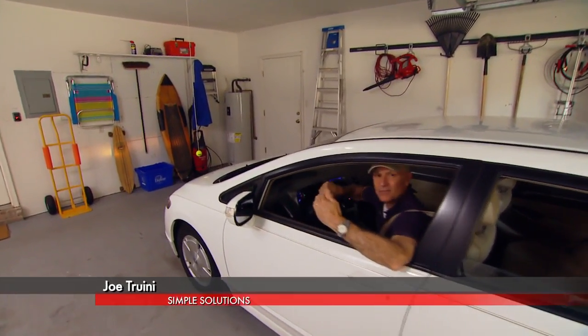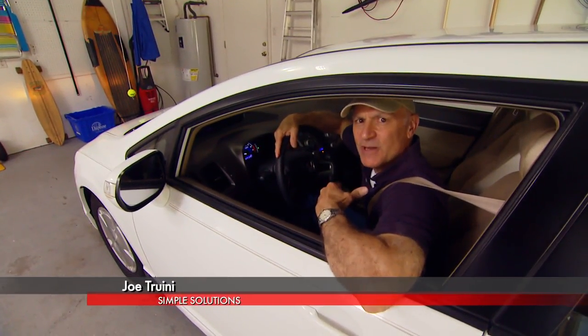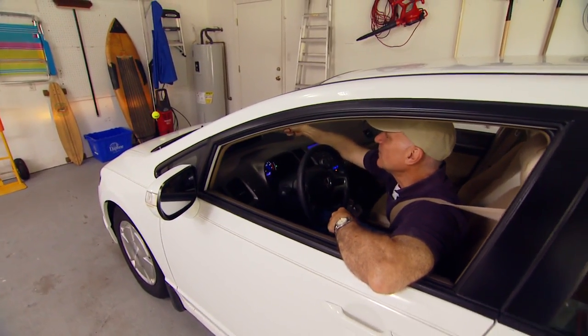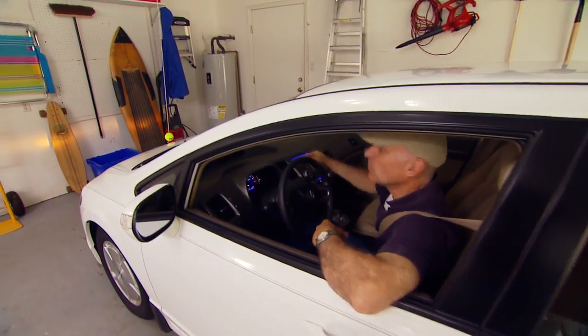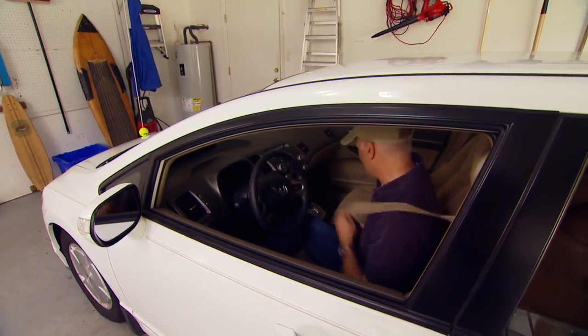Whenever you park in a garage you have to play a guessing game of knowing how far in to pull the car so the door can close behind you. You may have seen this trick before: we hang a tennis ball from the ceiling, then you pull forward just far enough so that the car hits the tennis ball, and then you know you're in the proper distance.